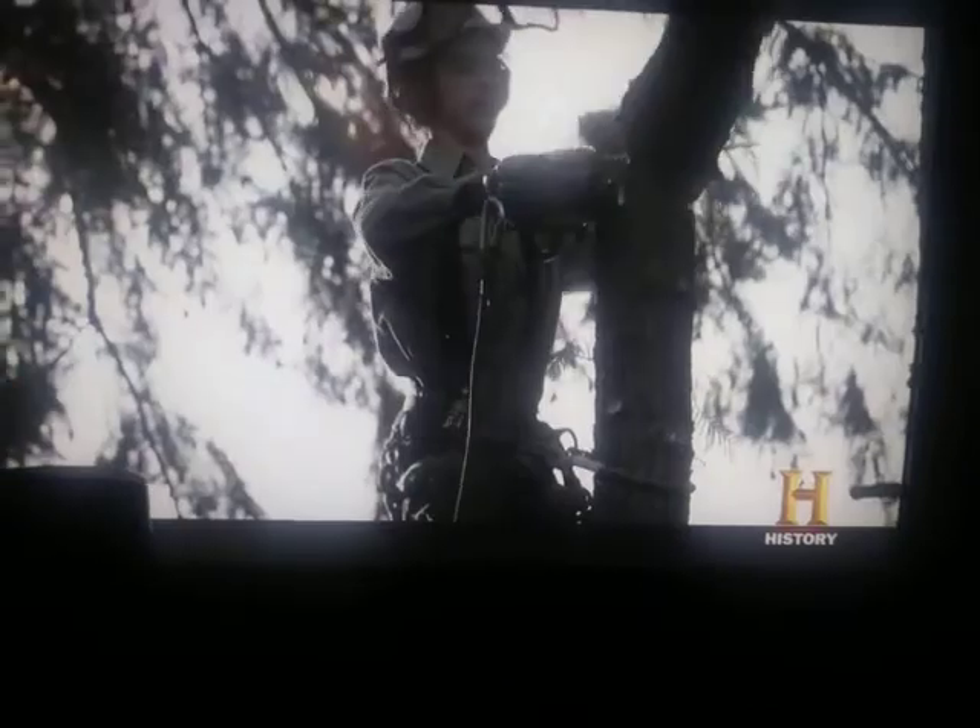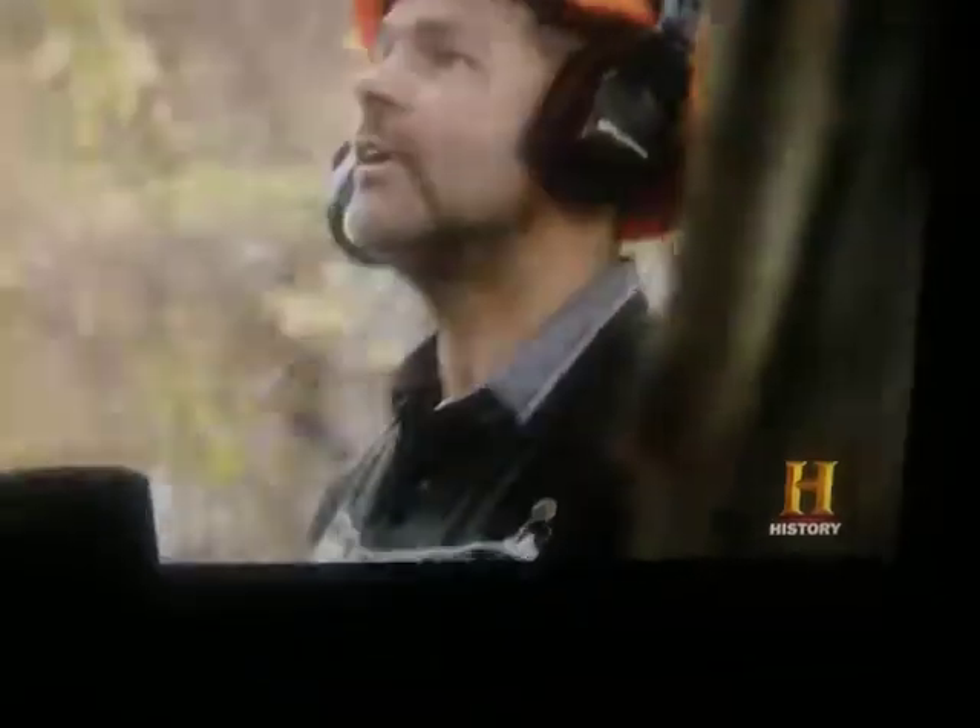Damn it. The tree ripped the chain from the saw, almost taking Hogan's hand with it. Awesome — a memorable lesson for the greenhorn. He's got his crown, but he can get frustrated too, and that's when you hurt yourself.